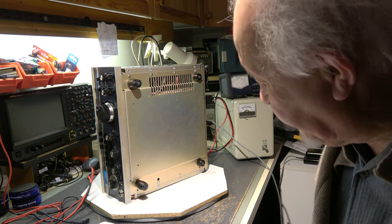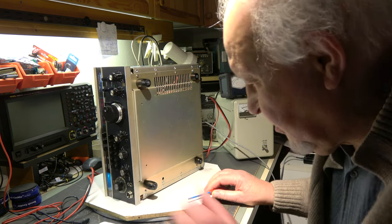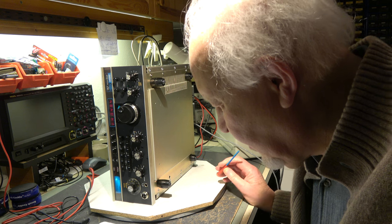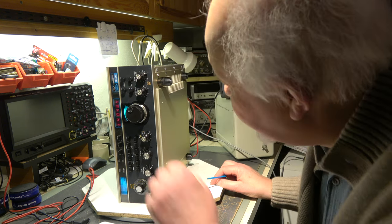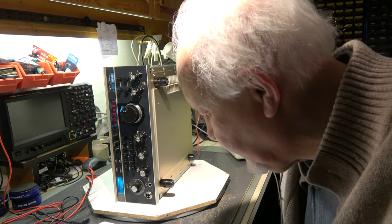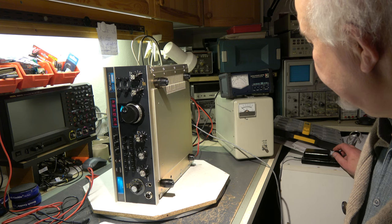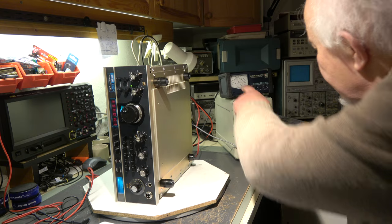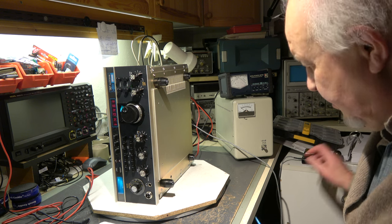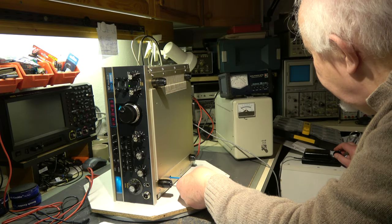The ALC adjustment. The ALC is adjusted through this hole. Here we have the pot for the ALC. Transceiver set to 14 MHz, CW mode. The carrier control is fully clockwise so we are running into the limit of the ALC. When we key it down we have approximately 100 Watt. We can see the ALC is active and now we have to align the ALC so that the output increases up to 150 Watt or so.